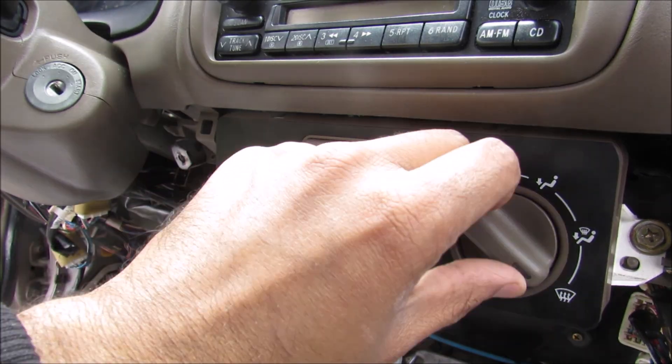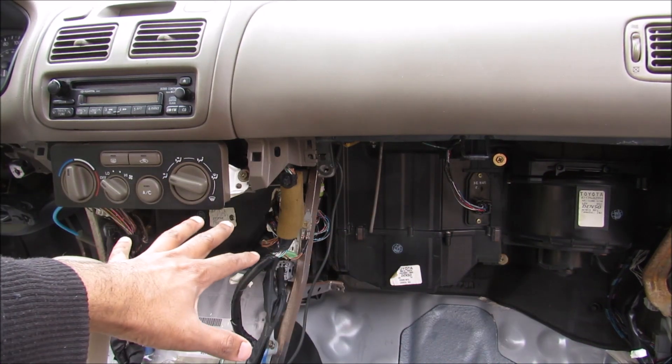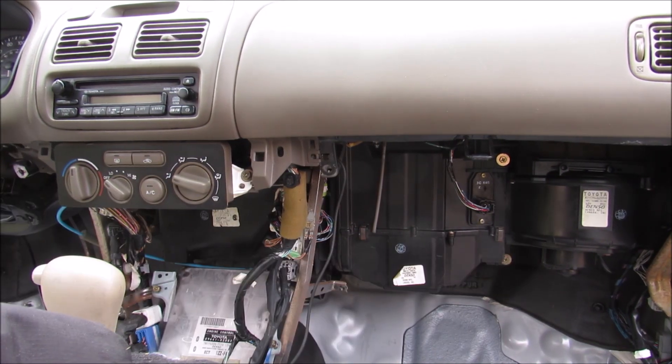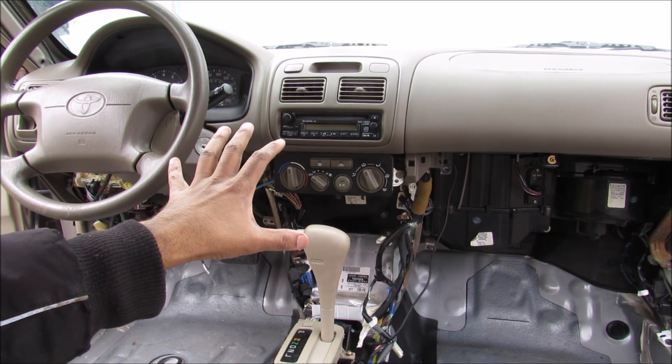Today I'm going to show you what's inside the HVAC system in your vehicle and how it works. The main components are stored underneath the dashboard inside of these black boxes here. In order to get a closer look at how this system works, I'm going to remove the dashboard top from the vehicle.